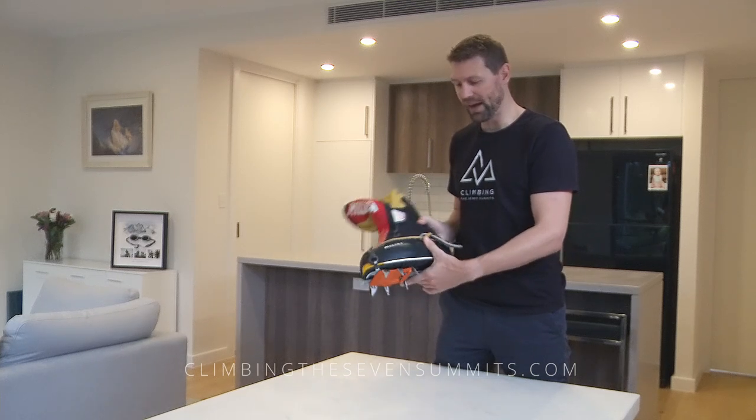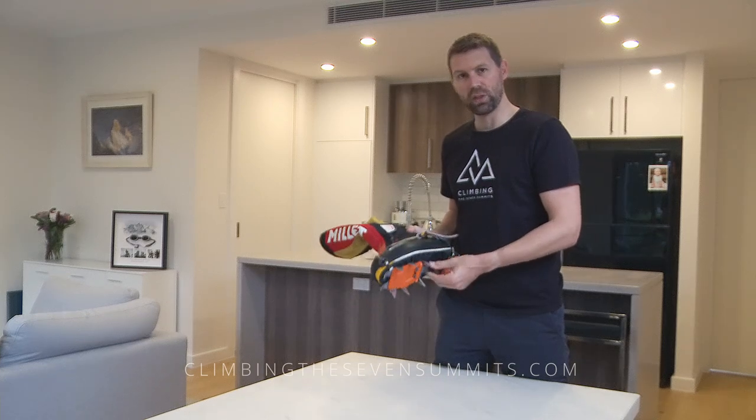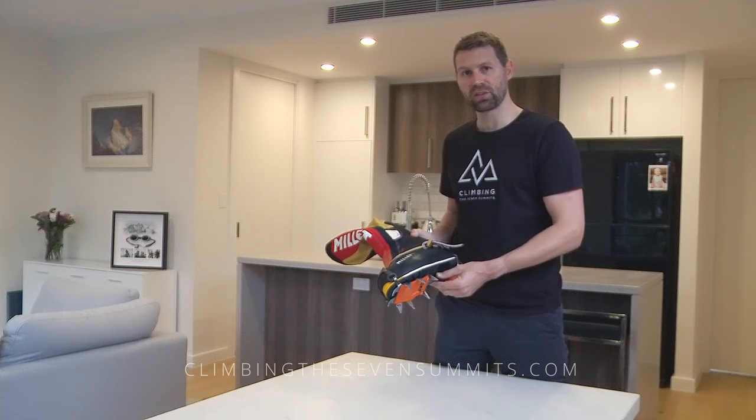It's absolutely critical to make sure you have a good secure fit with your crampons before you leave for expedition.